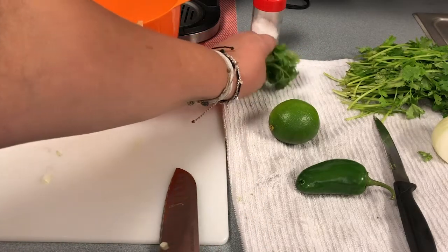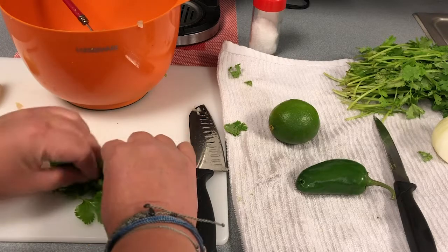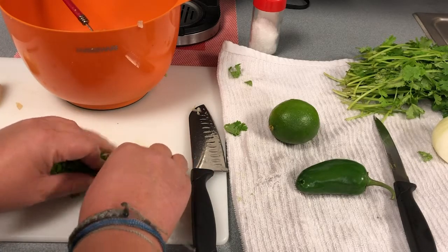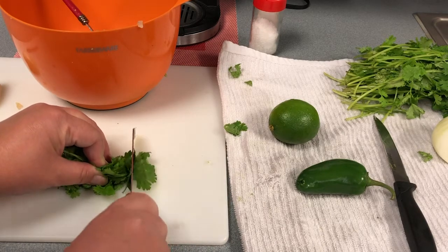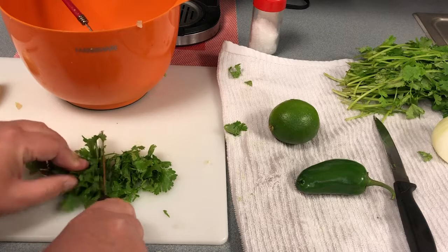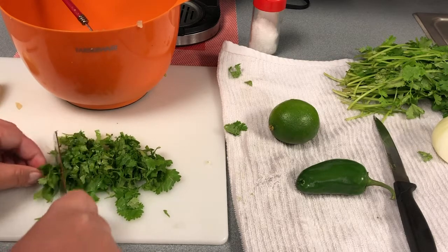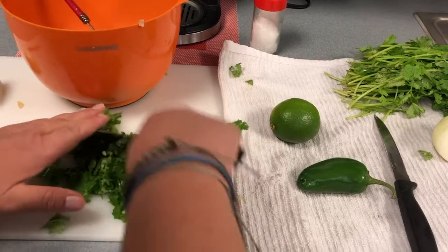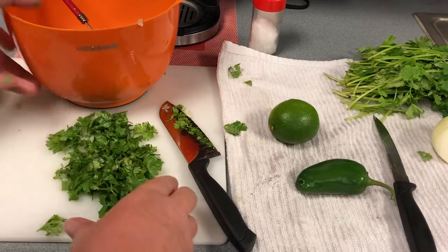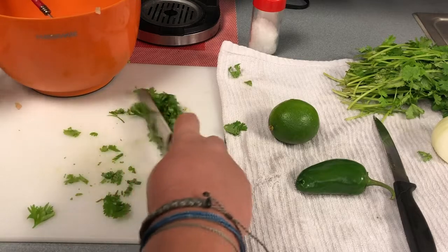Next, we're going to chop up the cilantro. I just grabbed a bunch — it smells so delicious. I like a lot of cilantro in my guacamole as well. You can roll it up so it gets kind of small, then run your knife through it — keep your fingers back as you chop. We're going to do a rough chop here. If it looks like it might be too much, you can always add more later. I'm going to add about half of this into my bowl.